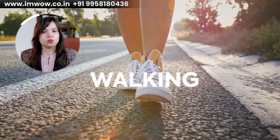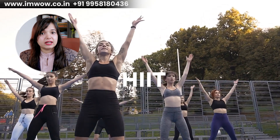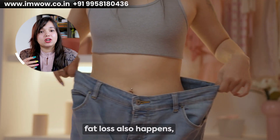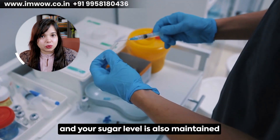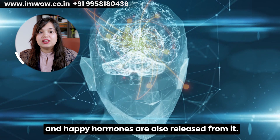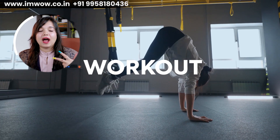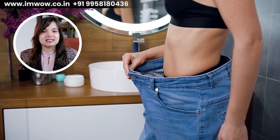Also, you have to do strength training, HIIT, yoga, or any variety of workout. Make sure you burn at least 150 to 250 calories. When you burn calories, fat loss occurs and your sugar levels are also maintained. Happy hormones are also released, so your stress levels will reduce. Because the more stress you have, the more your sugar levels fluctuate and your reports worsen. Make sure that stress management, workout, and a portion-controlled diet will help you maintain sugar levels and achieve fat loss.